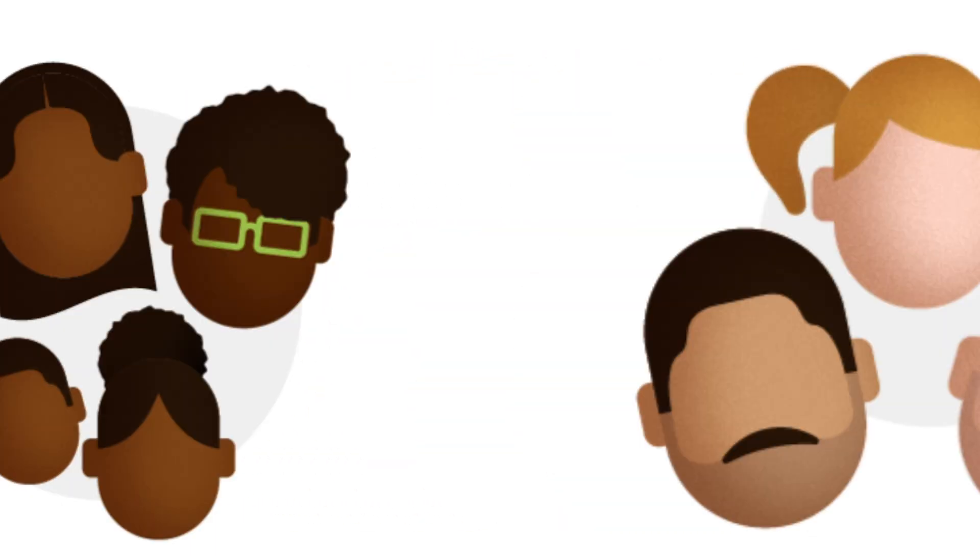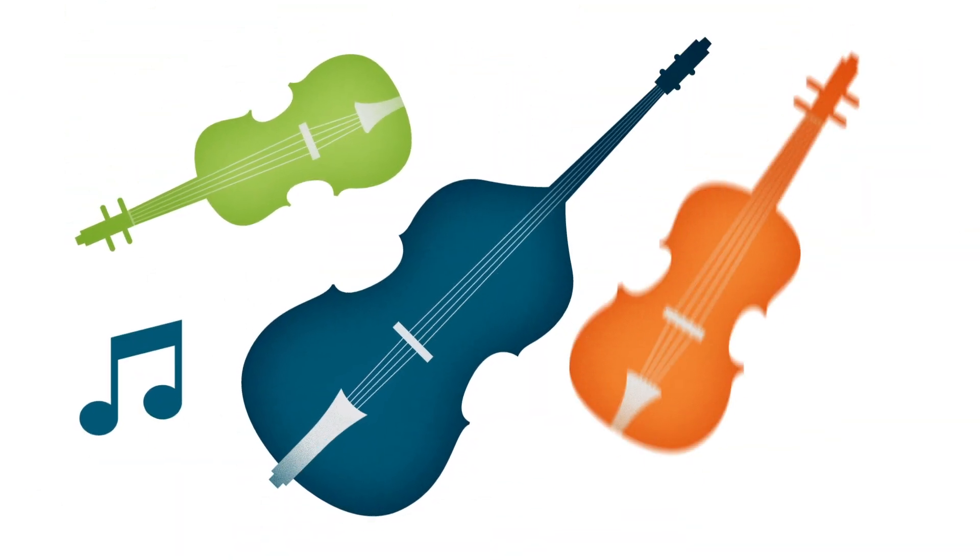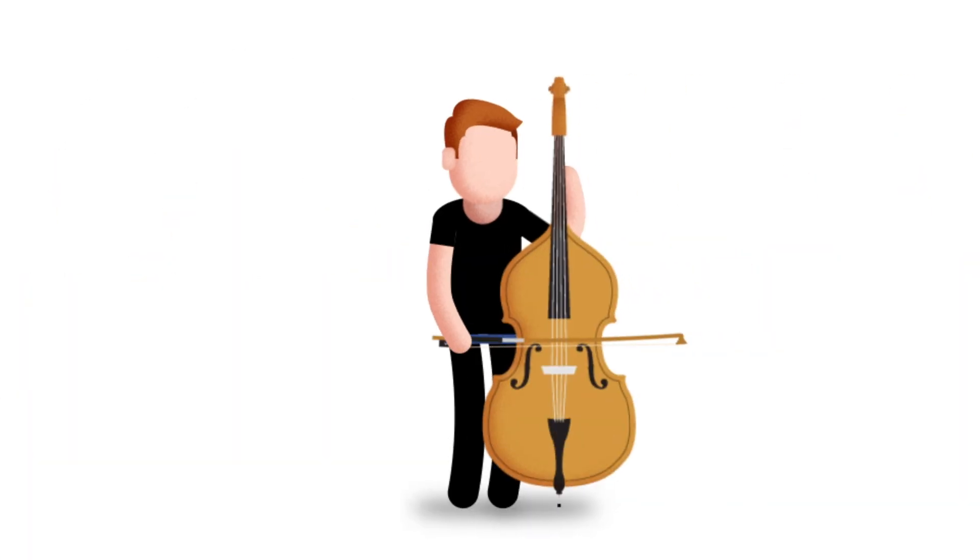Each lesson, you'll help your musician as they master the basics of their chosen instrument. And don't worry, even if you've never played an instrument, we'll teach you too!